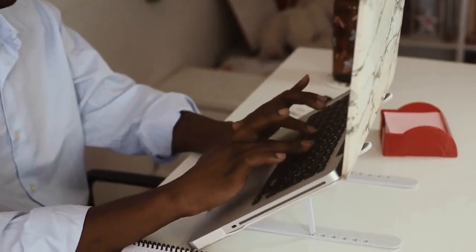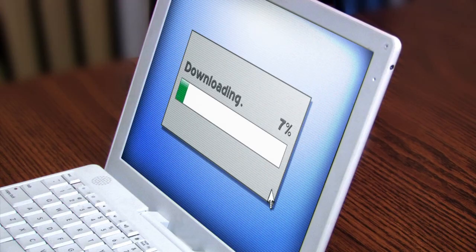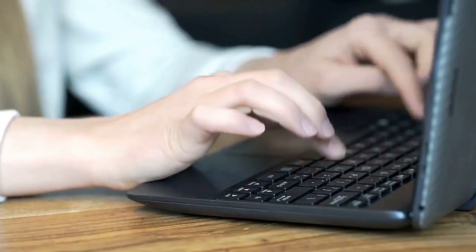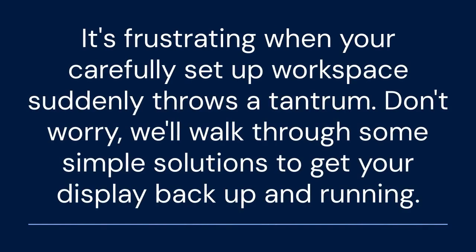Hello everyone, and welcome. Today we're tackling a common headache: a Lenovo ThinkPad docking station that's not detecting your monitor. It's frustrating when your carefully set up workspace suddenly throws a tantrum. Don't worry, we'll walk through some simple solutions to get your display back up and running.